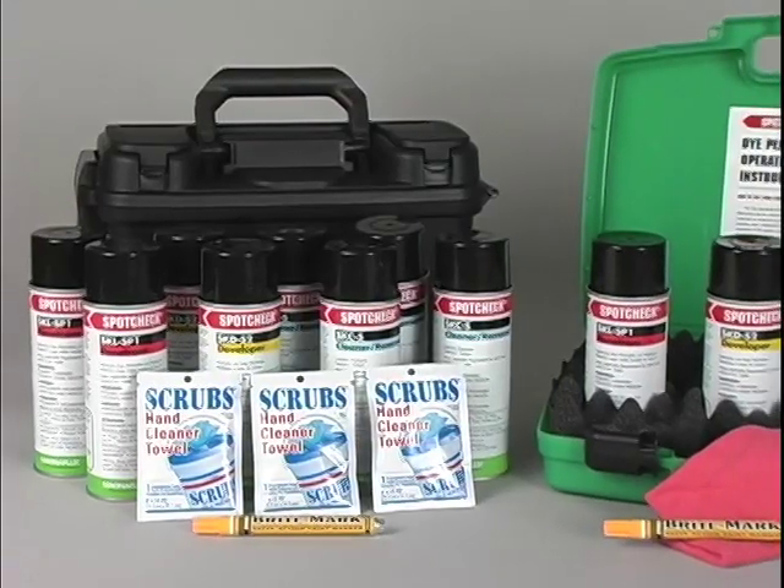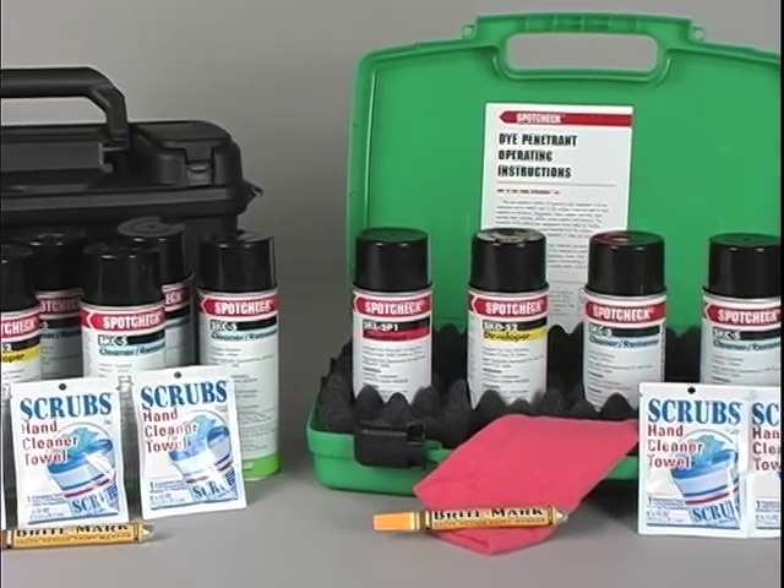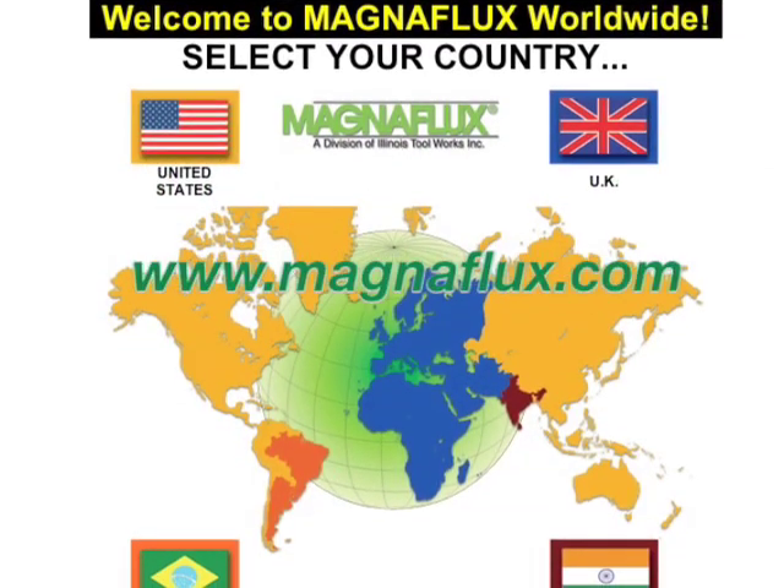SpotCheck materials are available in portable kits, which include everything you need to perform inspections. For more information, please go to our website.